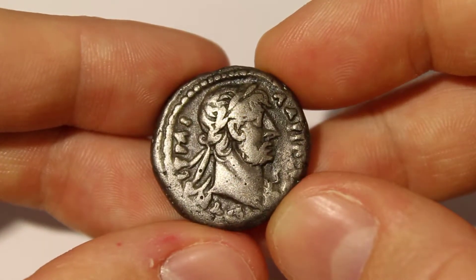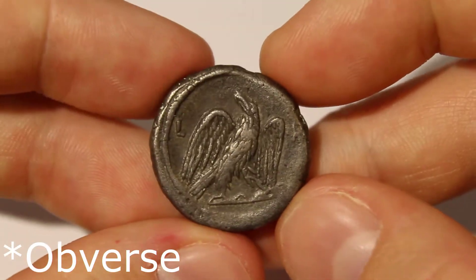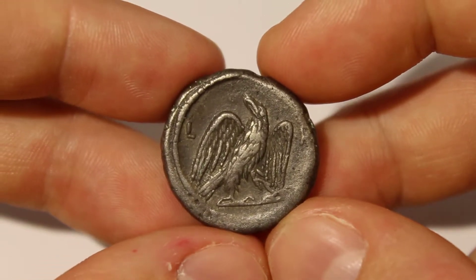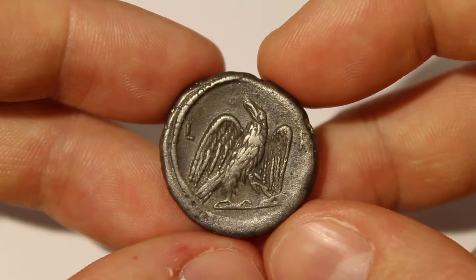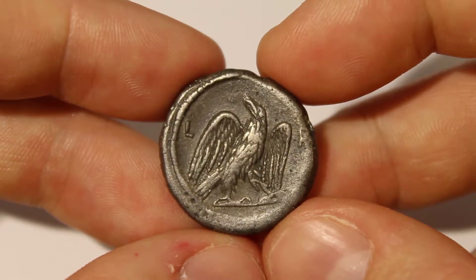Which is minted in Alexandria, Egypt. On the obverse of this coin, we have the laureate head of Hadrian. On the reverse, we have an eagle standing, with an L to its left and an H to the right in the field of the eagle.